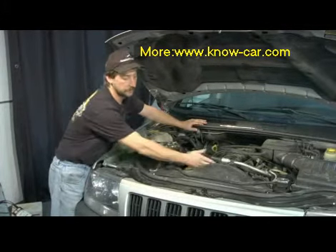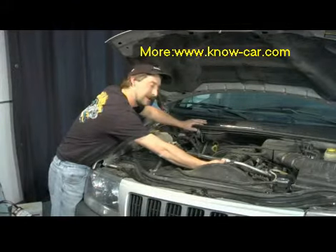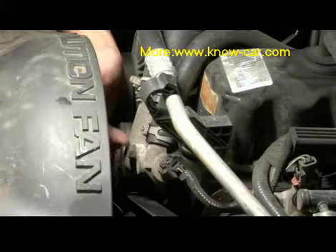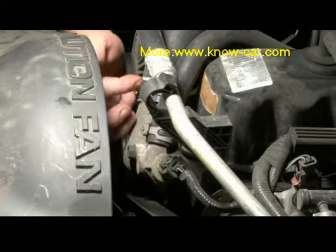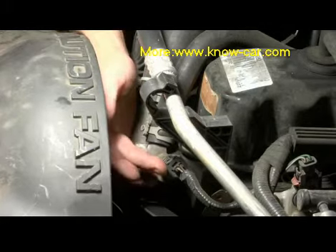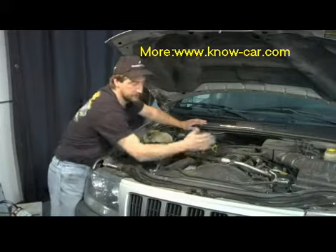On this particular vehicle, the fan sensor — the temperature sensor — is right here on the thermostat housing; we'll get a shot of it here in a second. Real easy to change: you need a three-quarter socket and a ratchet extension, disconnect your connector on it, and pull it right out.